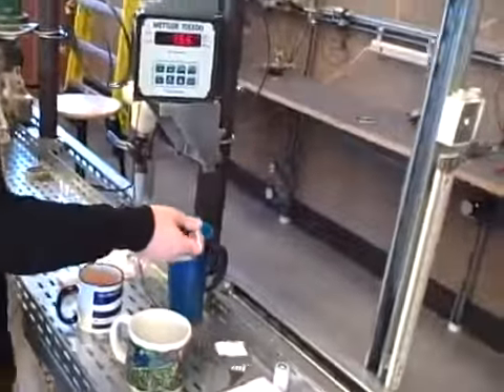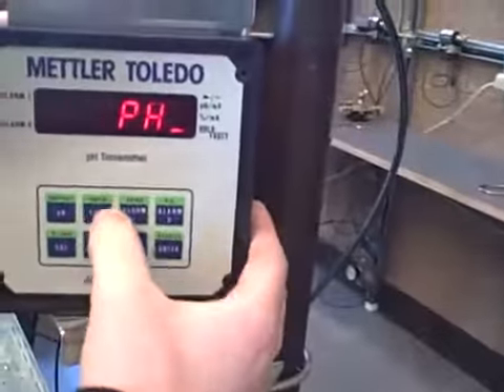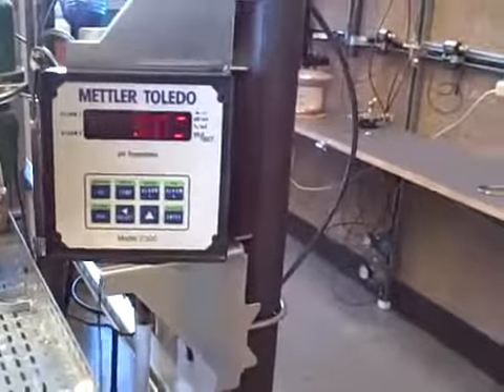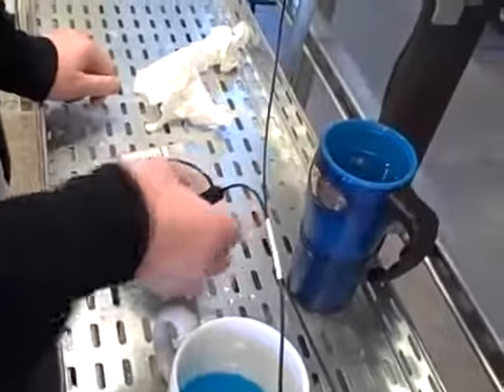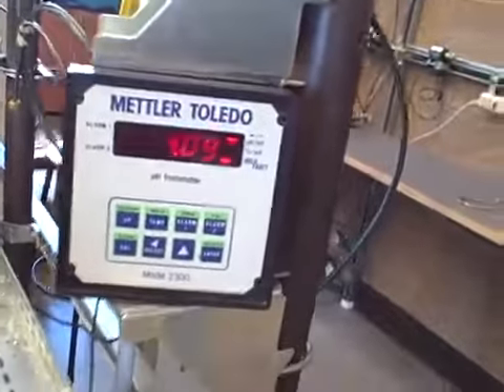I'm going to use those for my two test points to calibrate my instrument. First thing I'm going to do is push the hold key twice to get into calibration mode. After I get into calibration mode, I am going to place my pH meter in the first buffer. This has a pH of 4, so hopefully my meter goes down to around 4 if it's properly calibrated already.